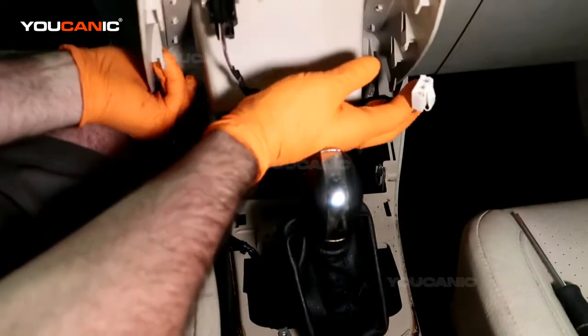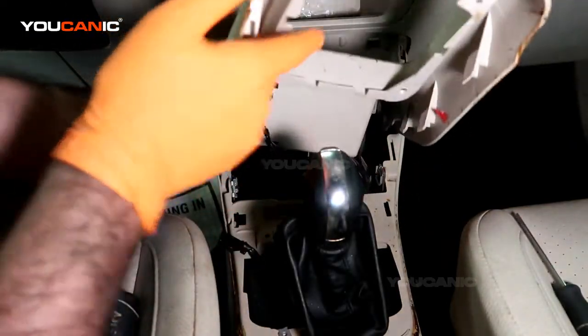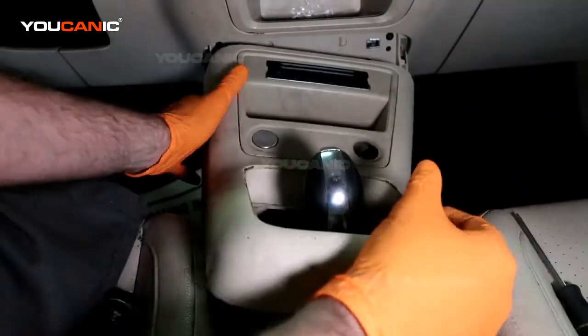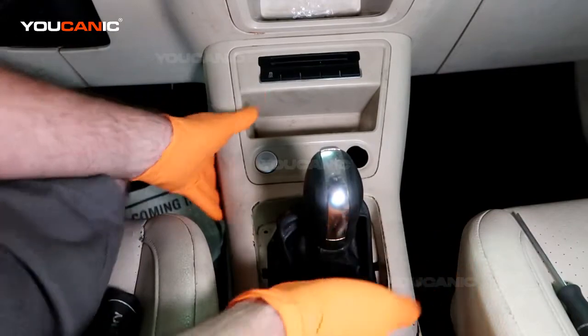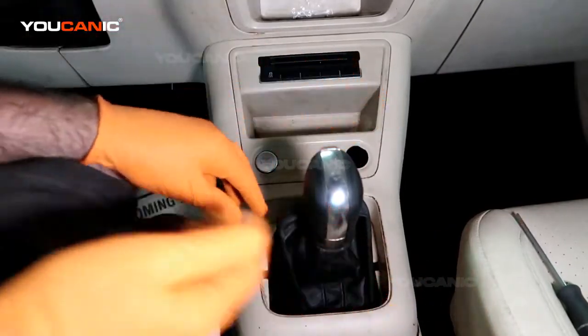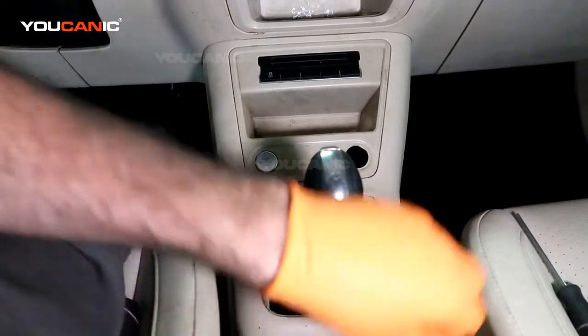This must be for another model. So then we just need to line it back up, snap it into place, and then put our two T20 screws back in.